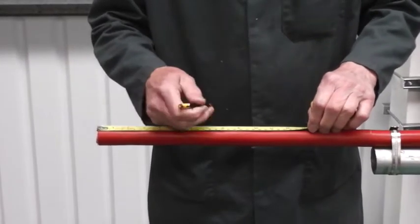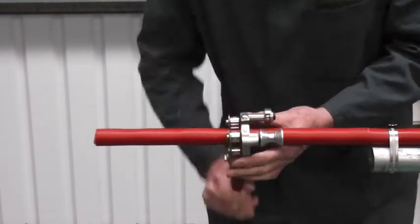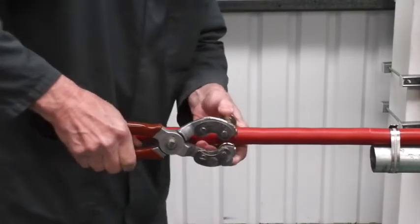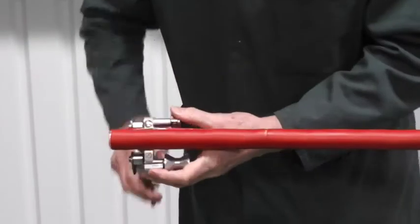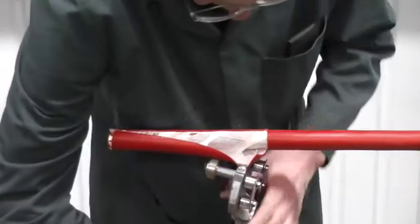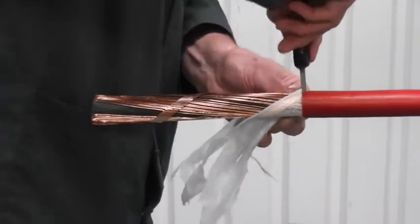Study the instruction sheet and from table one, figure one, mark out the outer cable jacket and with a suitable tool score the jacket and remove. Then remove any fillers and the copper equalizing tape.